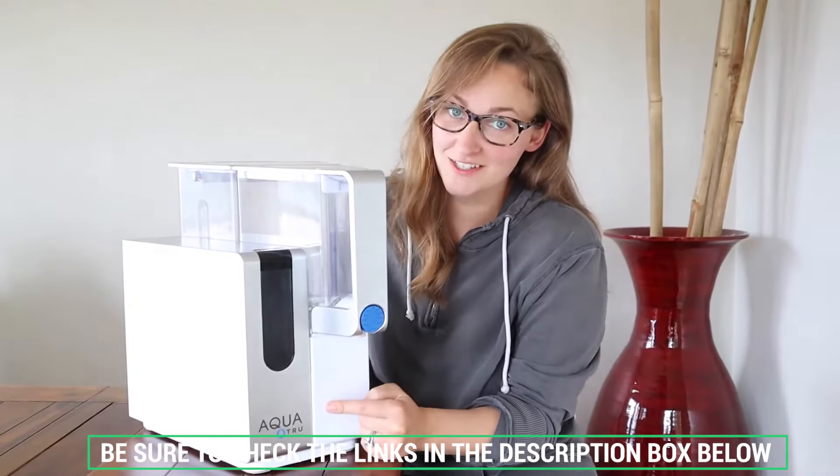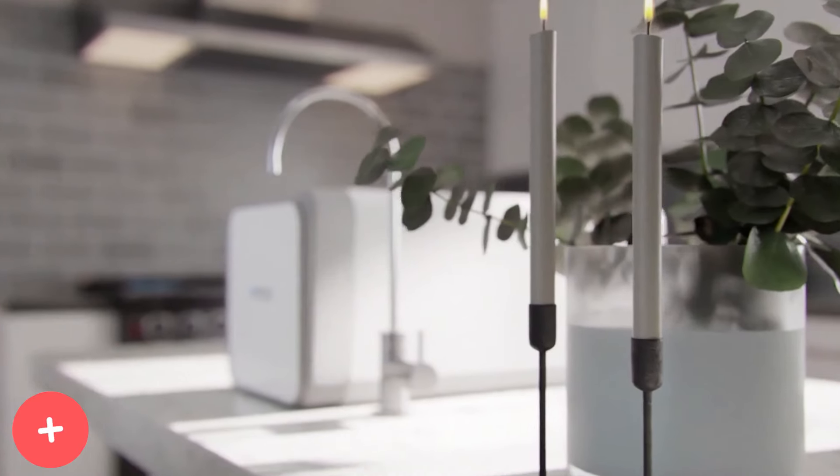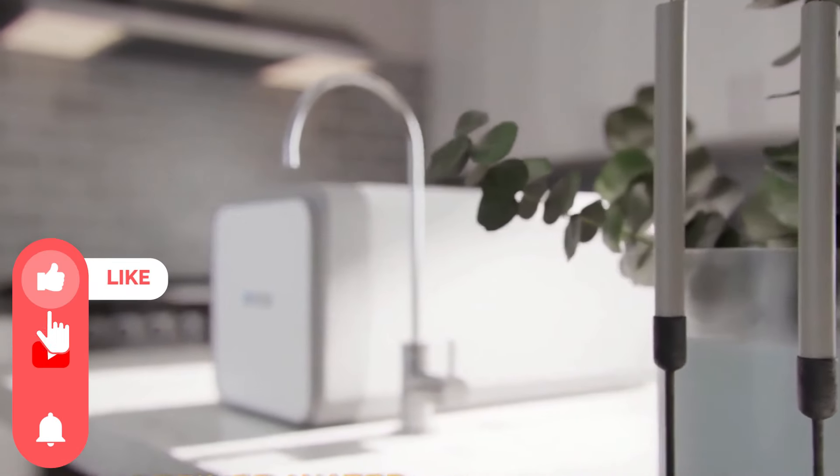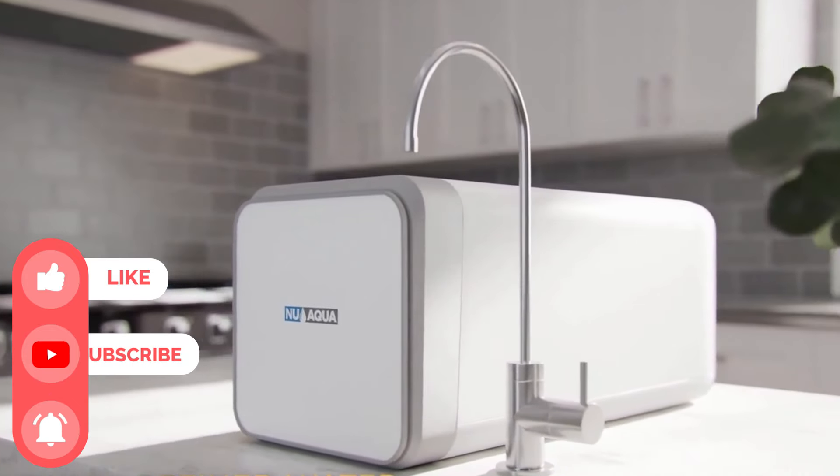Don't forget to check the description box below for more filtration information and exclusive discount prices. Subscribe to our YouTube channel and hit the bell so you don't miss a single video on your favorite products. We'll see you next time.